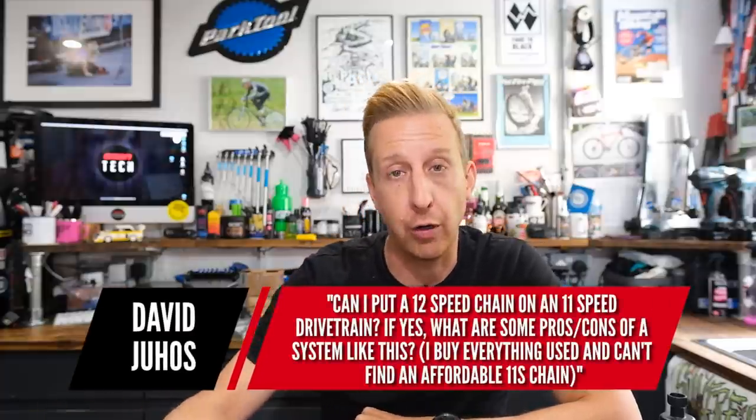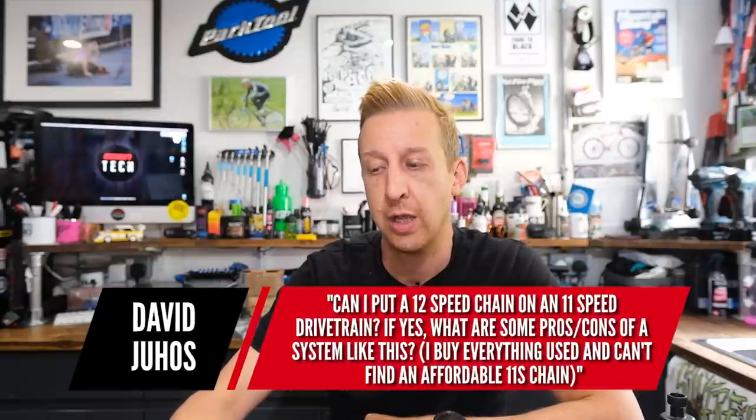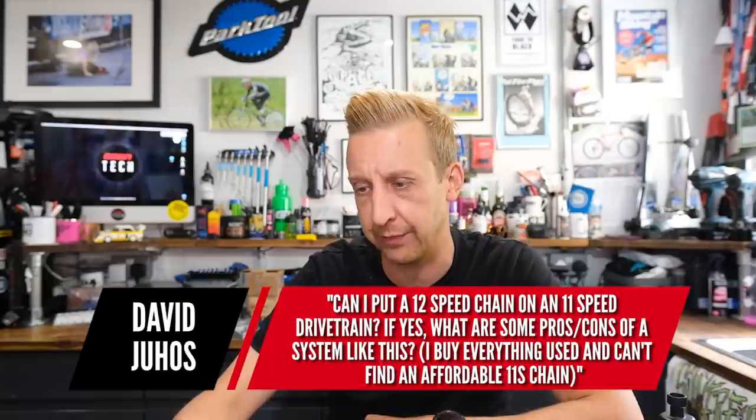Next one's from David: can I put a 12-speed chain on an 11-speed drivetrain? If yes, what are some pros and cons of a system like this? He'd buy everything used and can't find an affordable 11-speed chain.